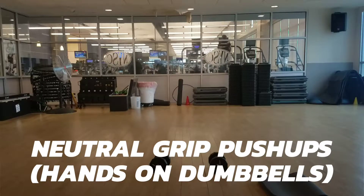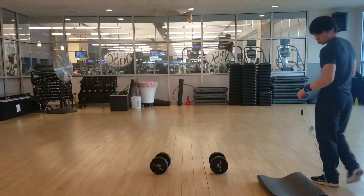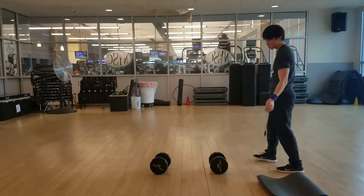Hey, yo, yo, yo, homies, this is David of Strong by Lee. In this video, I'm gonna show you how to do neutral grip push-ups with your hands on the dumbbells. I really like this variation.